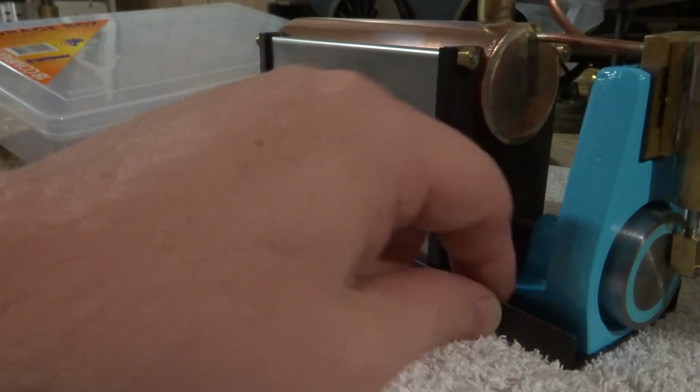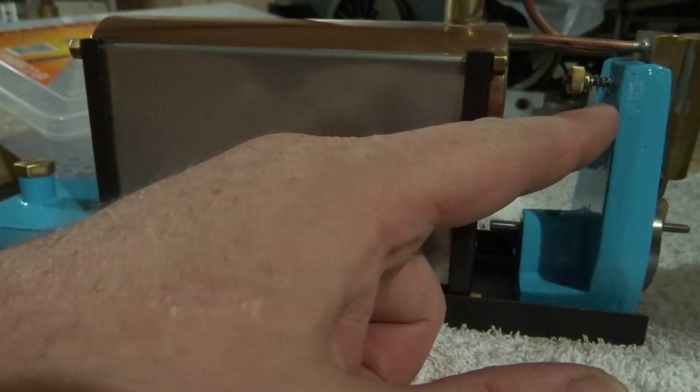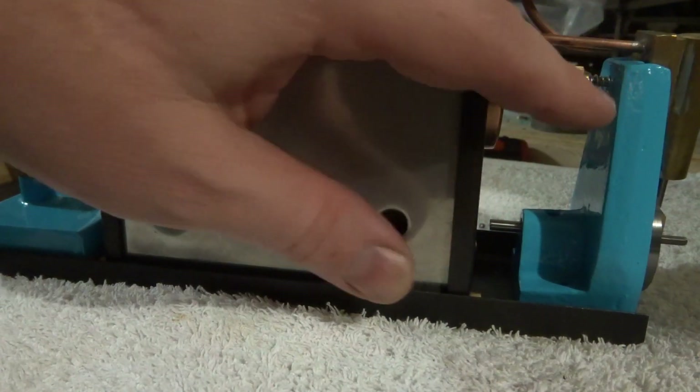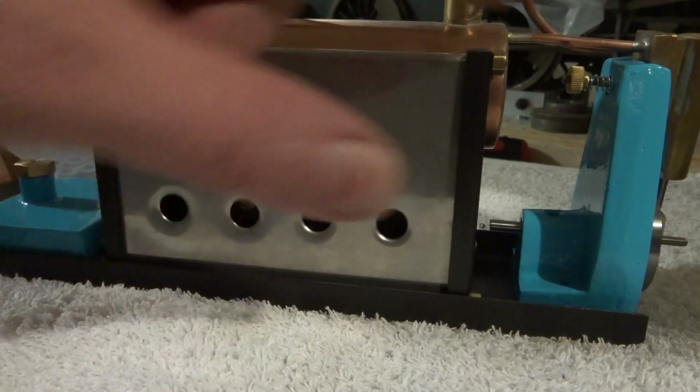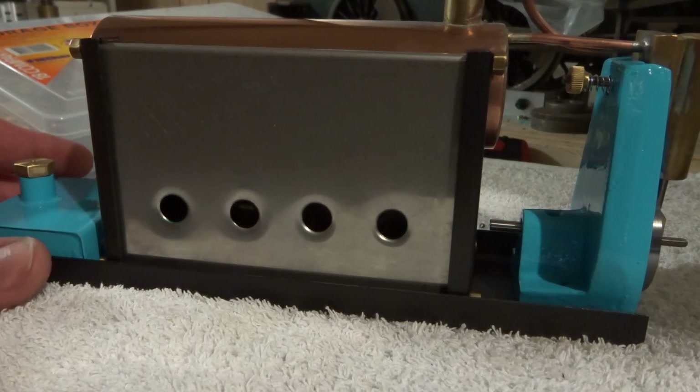There's a couple of little jobs. One thing I've discovered is that cheese head screws to hold this plate on here aren't a particularly good idea, because you can't get a screwdriver in there past the boiler. So I'm going to have to make a couple of little studs and some nuts like it says in the book. Should've read the instructions.